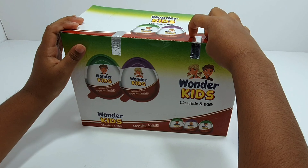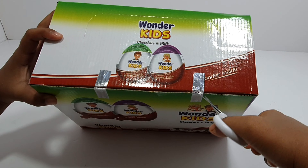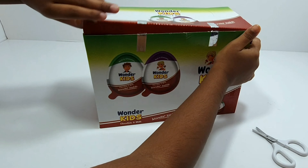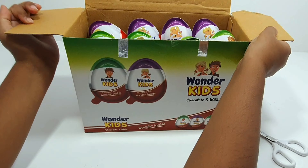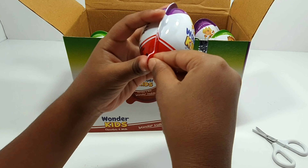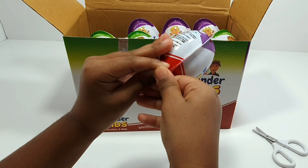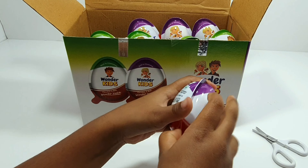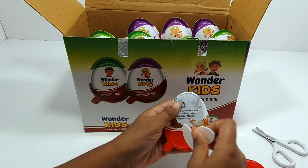I'm going to take off the tape. So here we have the Wonder Kids. I'm going to open up one — so this is how you open them. You put your finger like this and you open it. And here we have our spoon.